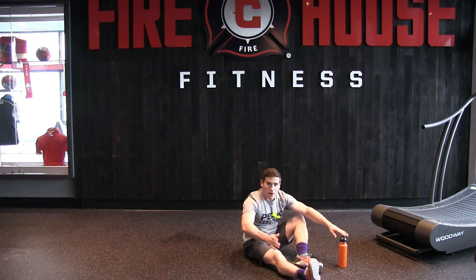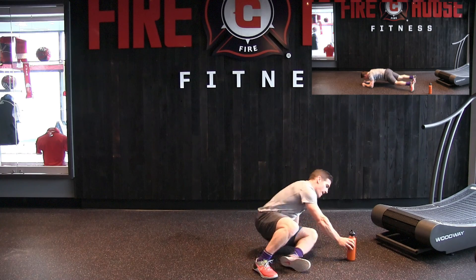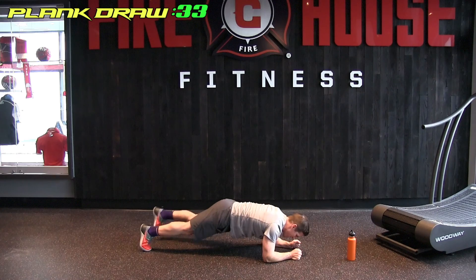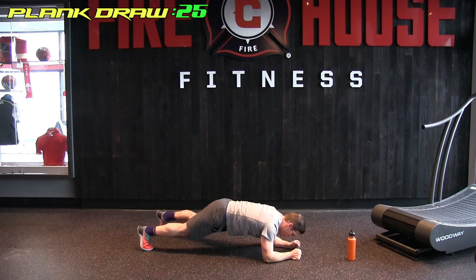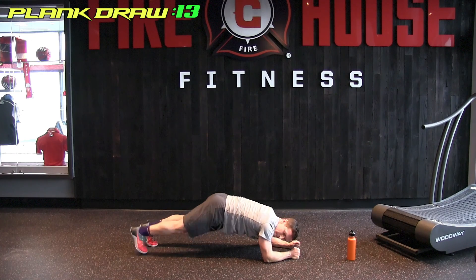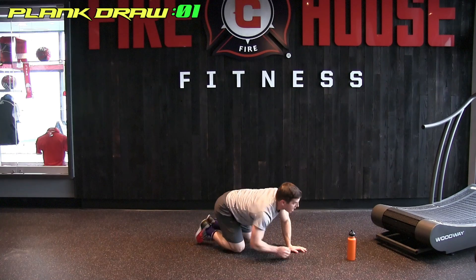Quick rest. Next — we're holding the plank, drawing our legs out to the side. We're up in 13 seconds. And we are up. Almost done. Good job.